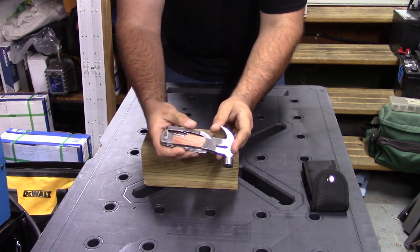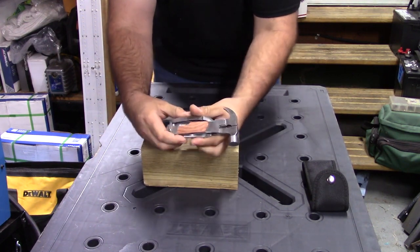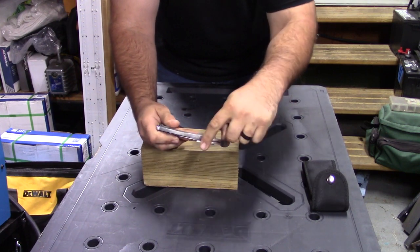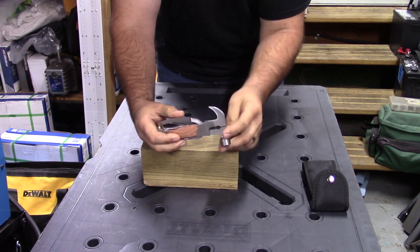This is advertised to have 14-in-1 tools, so let's take a look around it real quick. We have a strap here. Obviously, you have a hammer here. On the back, you have the claw. This is a very small claw, so this would be for more finished nails, things like that.